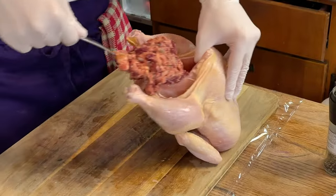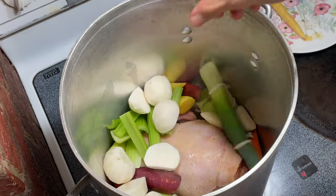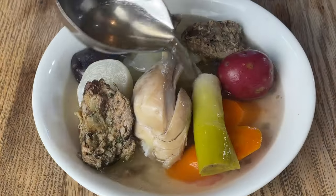You've probably heard of chicken noodle soup, but what if we sub out the noodles, stuff our chicken, and slowly simmer with vegetables, creating a comforting classic French soup fit for a king or a queen? Welcome back to Bourdain.